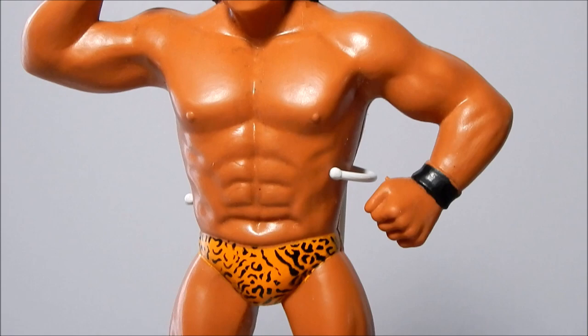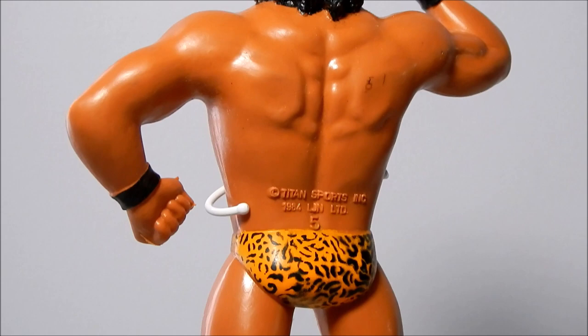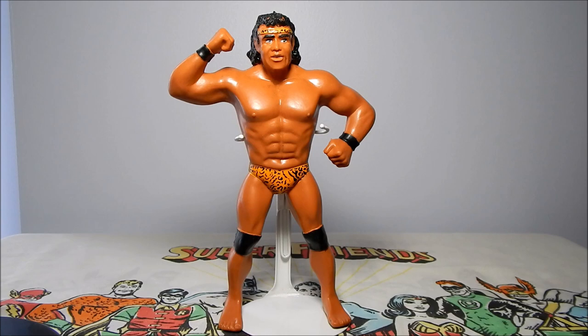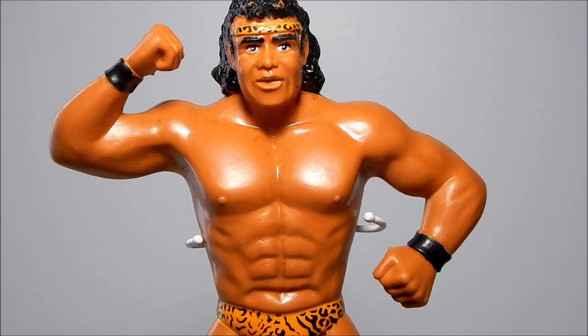Jimmy Snuka, like all first wave figures, is a relatively easy figure to find. Keep an eye out for paint loss on his hair and the front and back of his trunks. The posing gives him one arm in an upward flex and one in a lower flex position, which limits playability — he can really only smash with that elbow or apply a headlock, though his pose does allow for his signature splash.